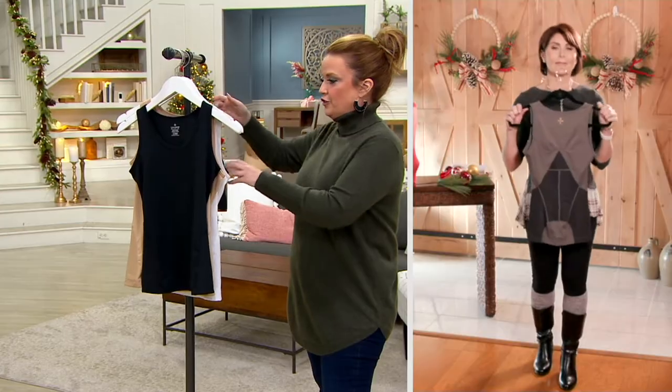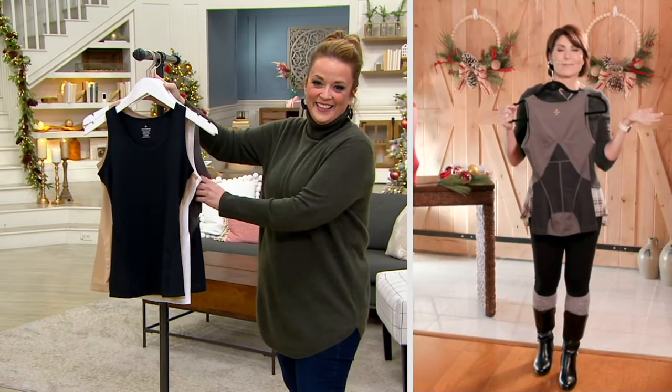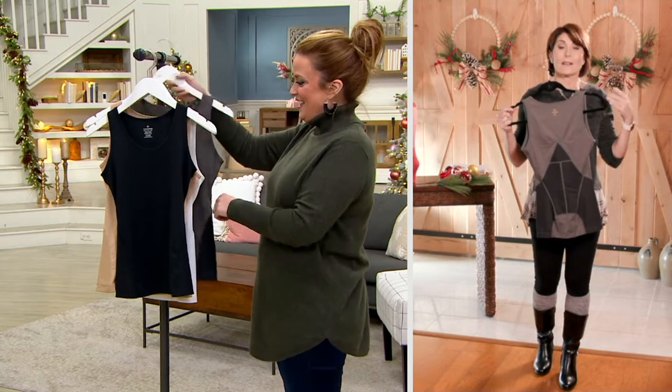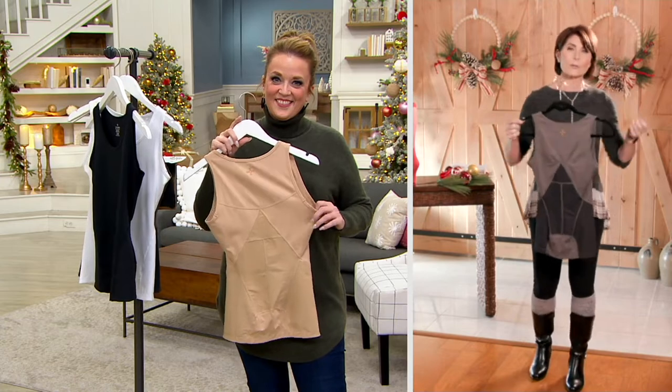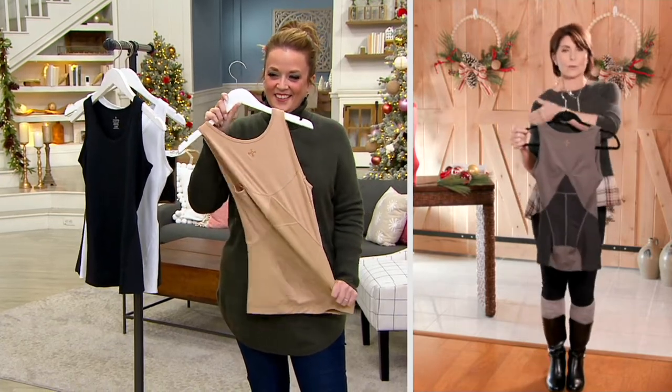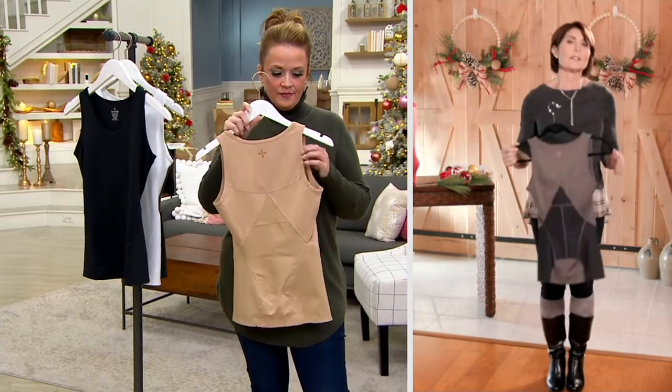Denise Repco, how do we choose the proper size in this new Lifesaver? Simple and easy — it's your bust measurement. Inclusive sizing, small through 4X. A small would be a 34 to 35 inch bust, and you go all the way up to 4XL, which is 54 to 57 inches. So essentially it's the bra size that you choose. You can put this on over your head, or pull the shoulder straps down and shimmy it down when you take it off.